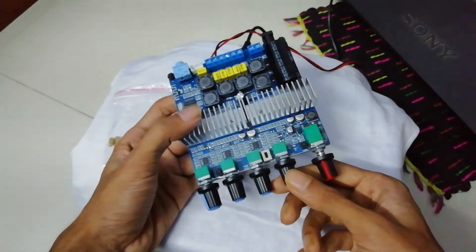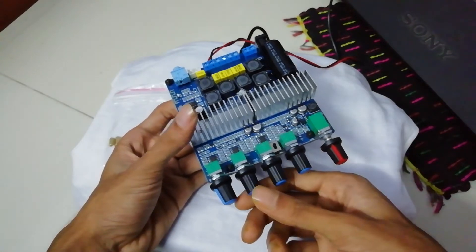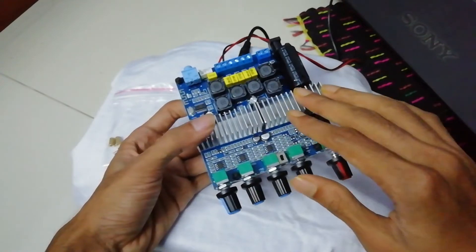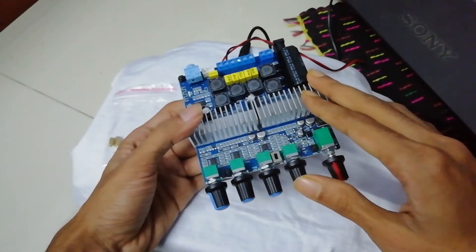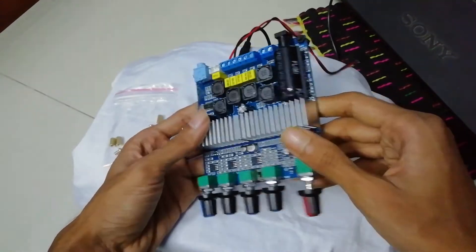The second knob controls treble frequency, the third is treble volume, the fourth is bass frequency, and the last one is bass volume. This amplifier uses two TPA3116 chips, so it's quite a capable unit.